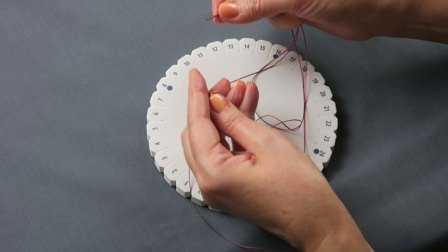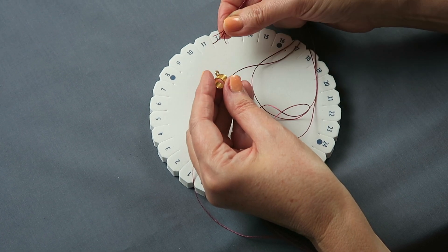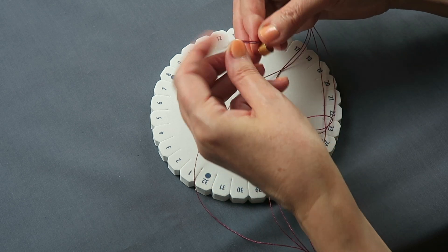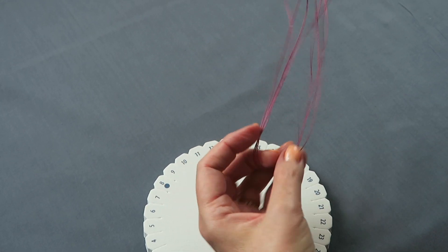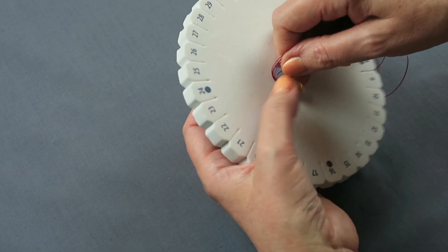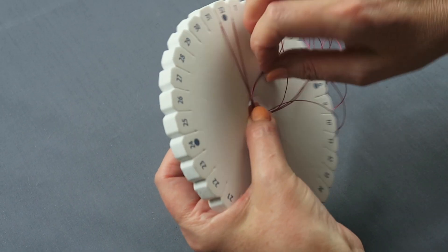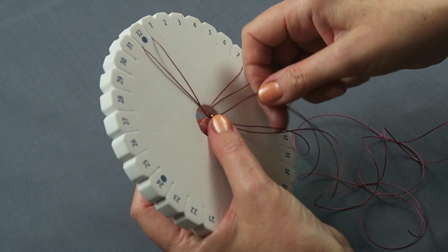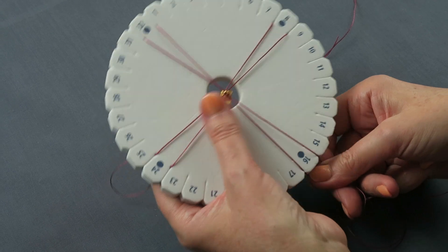Take your bail and thread your cords through. We're doing double quantities — we've got four cords, and as I said before, they're 80 centimeters, 32 inches. Thread them all through the little loop on the bail, center them, and we're just going to center them on the cords, holding tight, and positioning them on the round disc. You're going to do them on either side of the dots. Don't pull too hard or you pull the cords right the way through. So I'm just slotting them in, in the north, south, east, and west positions. These two go over like that, and then the last two go in the bottom. And now you start to braid.